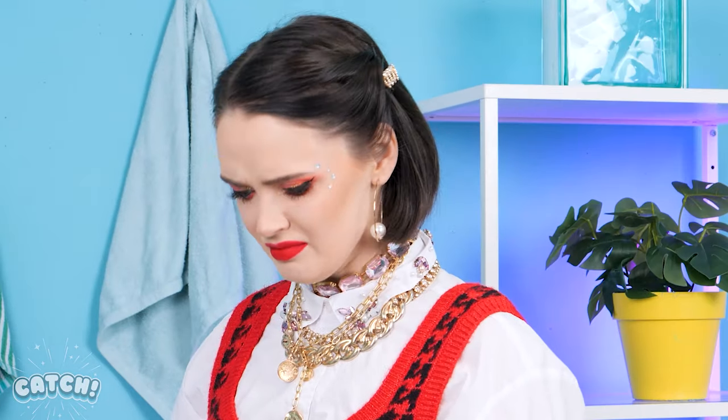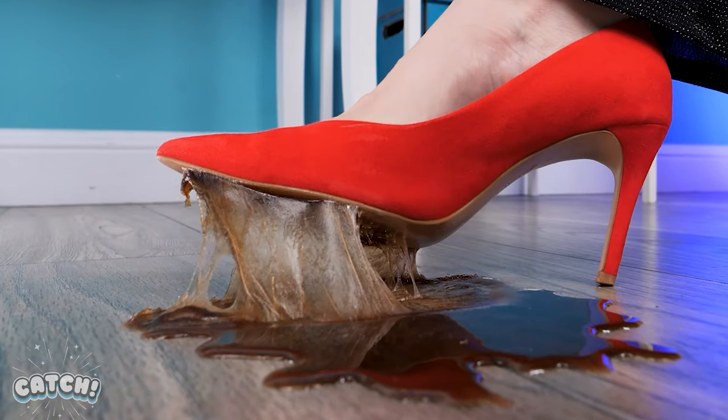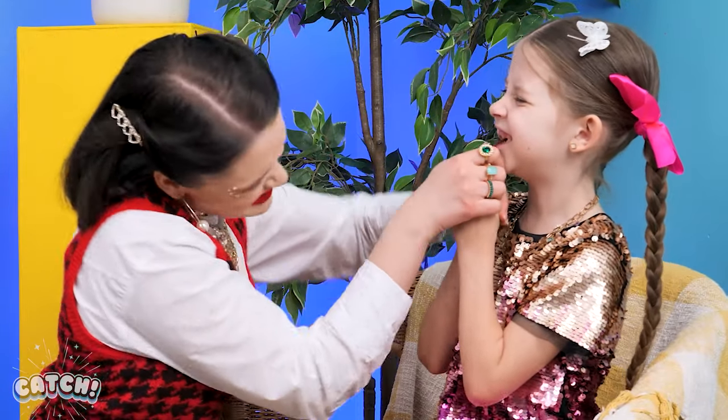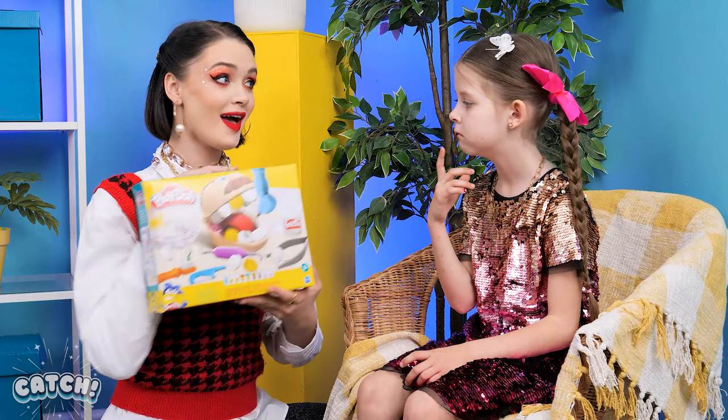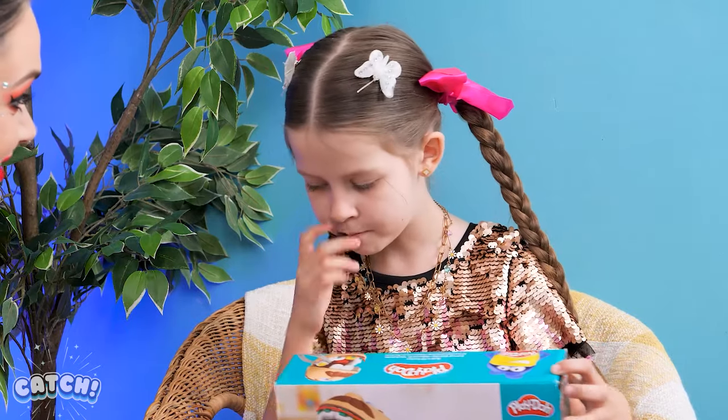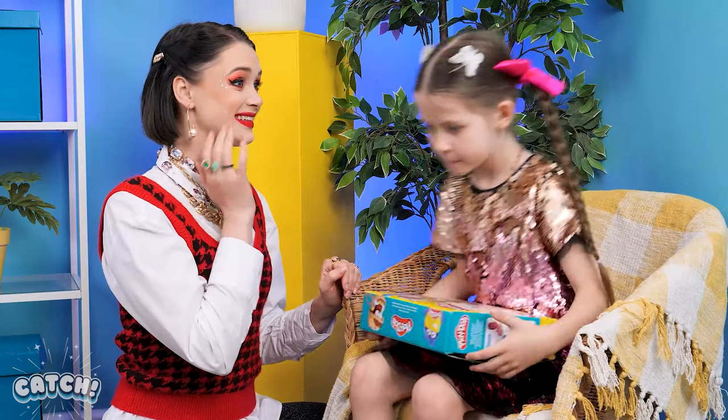What in the world? Ugh! Disgusting! Look, Mom! Help me get it off! I've gotta bribe you with a toy, don't I? Let's play, then eventually brush, okay?